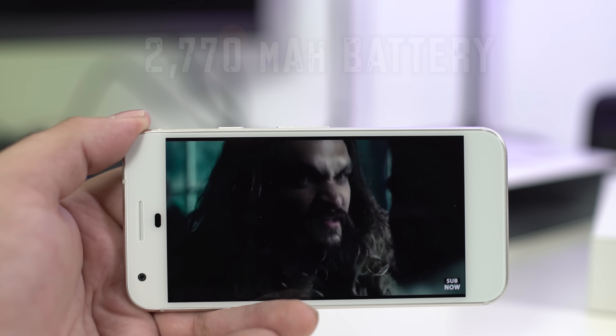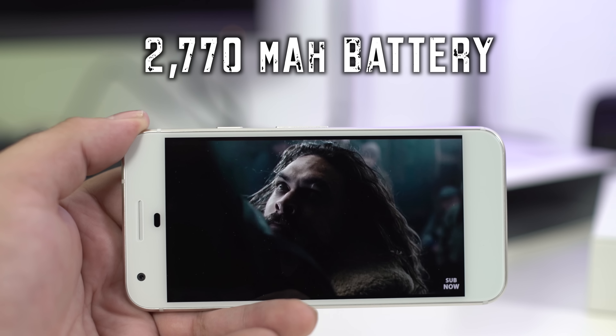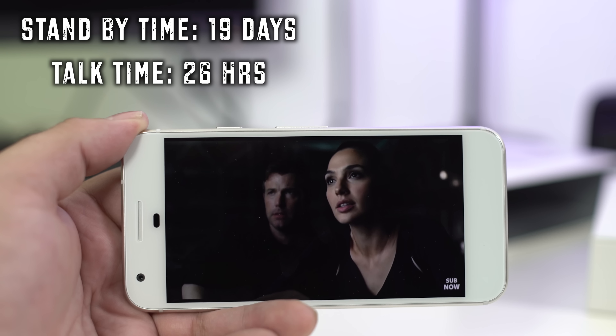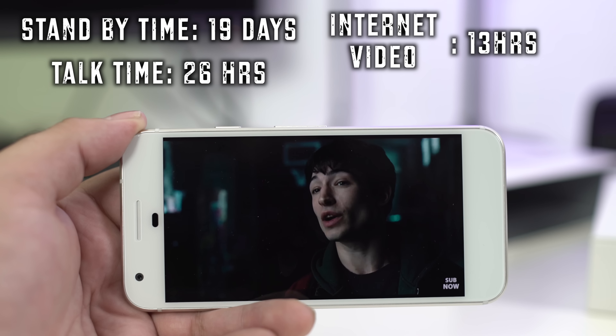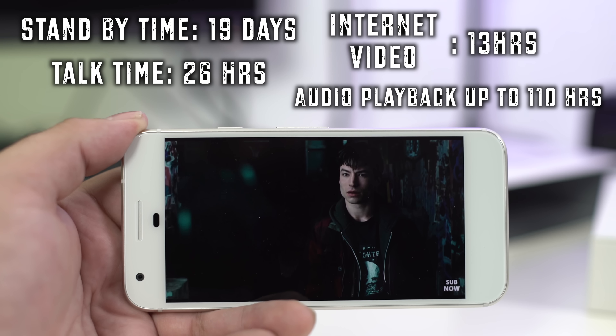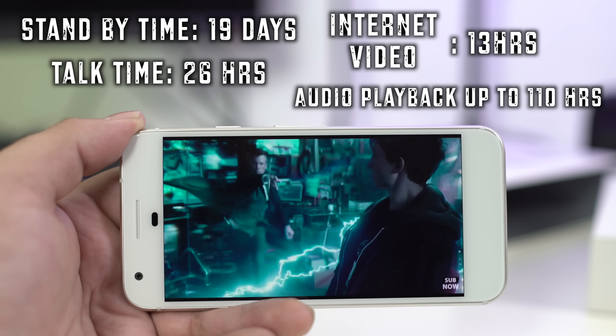The Pixel features a 2770 milliamp hour battery. Your standby time is up to 19 days, which is pretty incredible. Your talk time is up to 26 hours. Internet use time up to 13 hours. Video playback up to 13 hours. Audio playback with a headset up to 110 hours — that's a lot of music listening. And best of all, you get up to seven hours of usage from a mere 15-minute charging period.